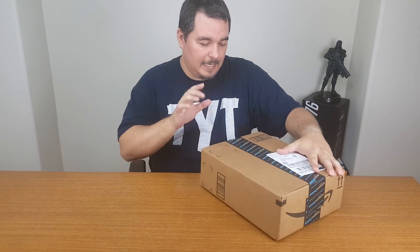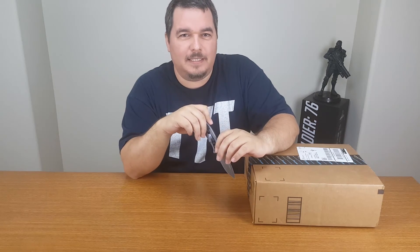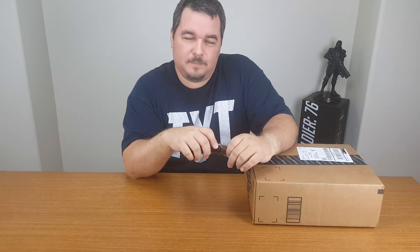Hey guys, welcome back, got another review. If this is what I think it is, it's the headset that I ordered for my PC. If you've been following my videos, I upgraded my PC and it works awesome — it runs great. I'm playing this game called Arma 3 on it and the graphics are phenomenal.